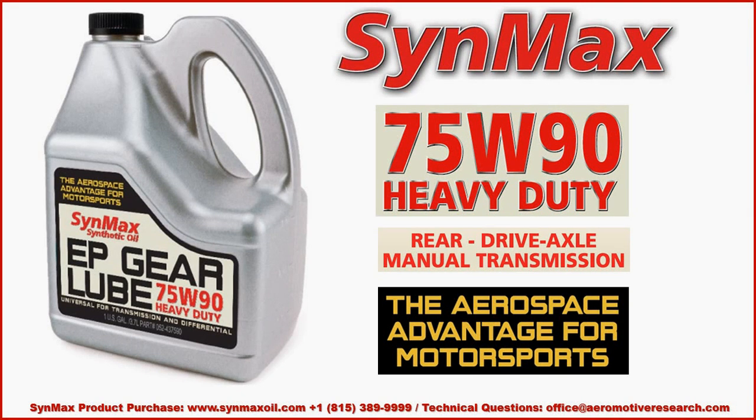Hello, this is Clayton with Aeromotor Research and Development Group. Today we will be sharing about the Sinmax 75W90 Heavy Duty EP Gear Lube product using the Aerospace Advantage for Motorsports.